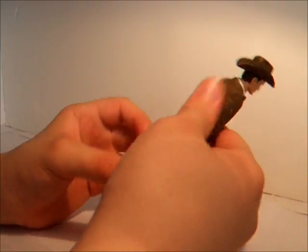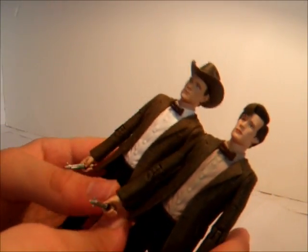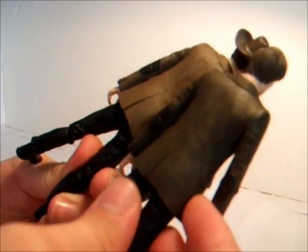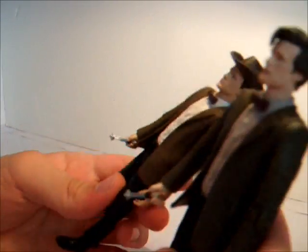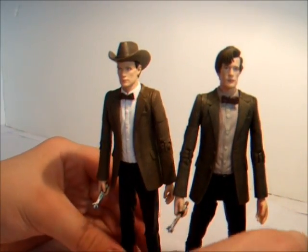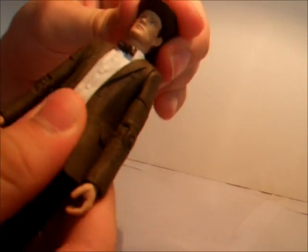It's pretty much the same as the other Doctor, other than the hat and the shirt. The jackets are a slightly different shade of brown and the head sculpts are slightly different. The sonic screwdriver is the same, and that's really the differences between this and the regular figure.